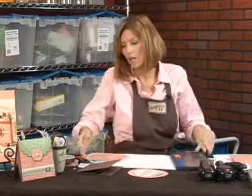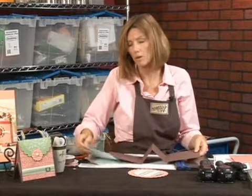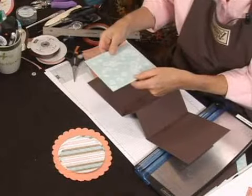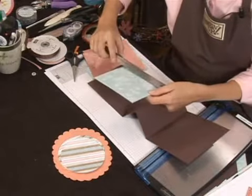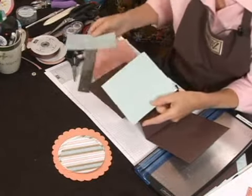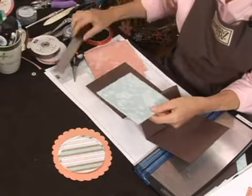Once you get those cut, you need to cut the inside pieces. The inside pieces I'm also going to double mount, which means that I'm going to have a piece of solid card stock and then mount the designer series paper on top. I've taken that measurement, and I'm going to make this one five and a half by five and a half of my solid color paper, and then my designer series paper would be just a quarter inch less than that, so five and a quarter by five and a quarter.